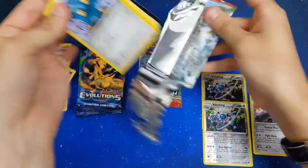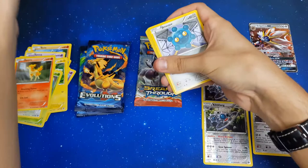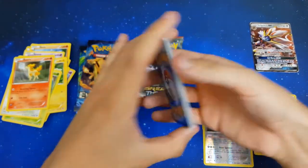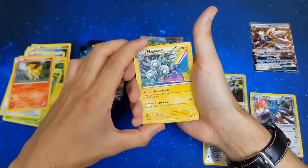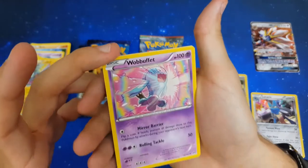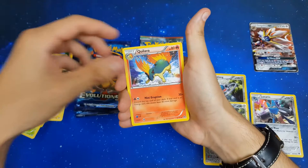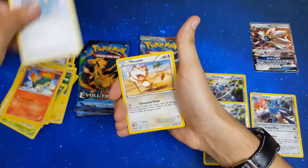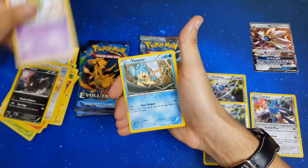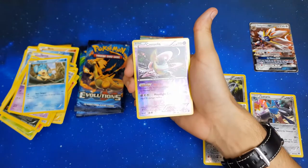There's quite a lot of nice trainer cards in this set, hoping to pull some of them. Starting with Magneton, Wobbuffet — that artwork is really nice, awesome looking, not seen that before — Quilava, Bronzor, Meowth, Zorua, Ralts, Pansear.